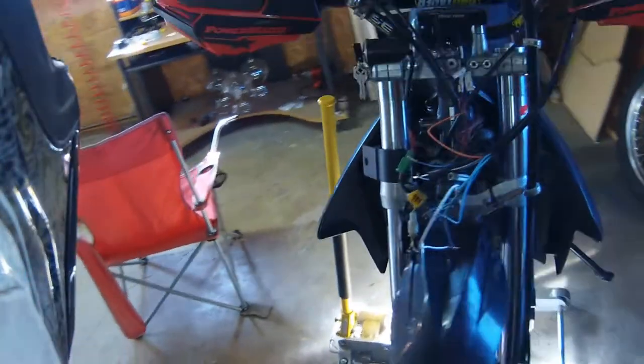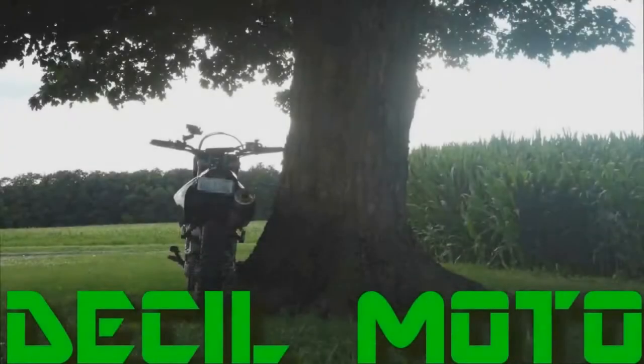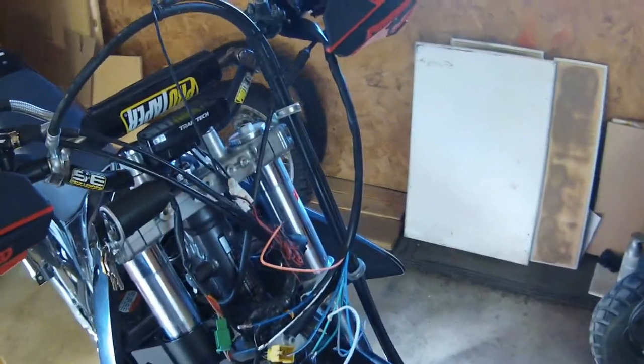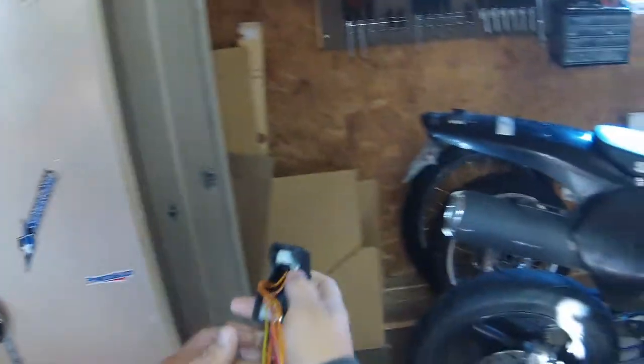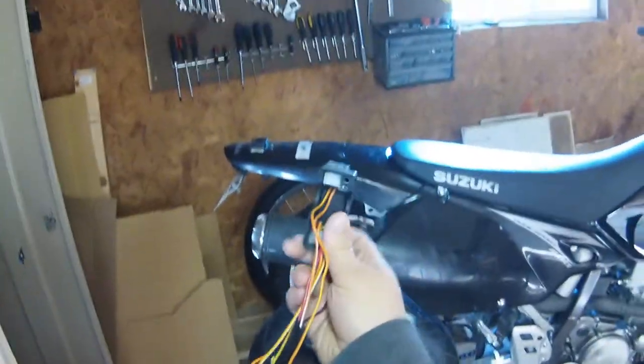Today on the project I'm going to be building a custom harness to replace this guy right here, because all your power for your bike obviously runs through here — it's your starter button and your kill switch.